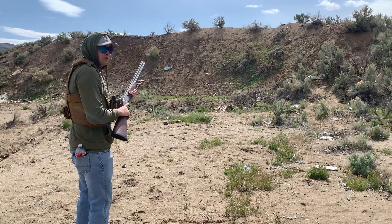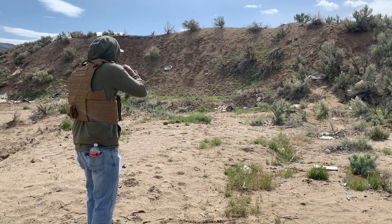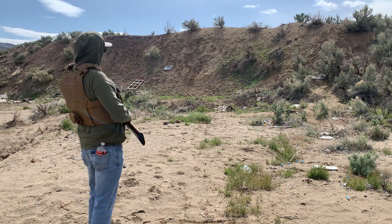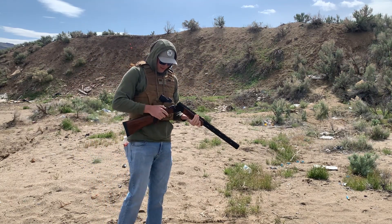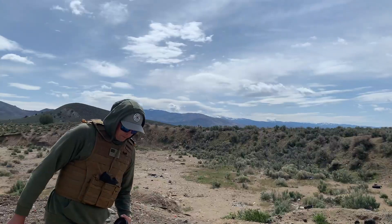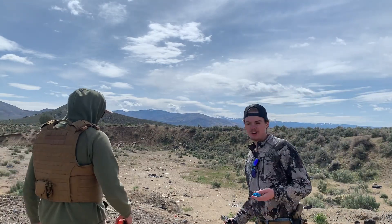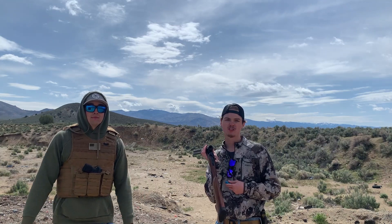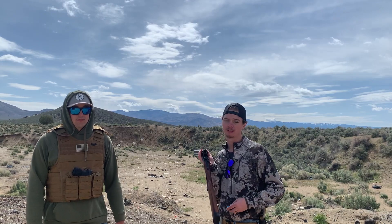All right, we got Andrew here — he's going to take a shot for us. First time ever shooting an over-under barrel. He confirms the kick is no joke. Now me and Andrew are going to do a little competition shoot — best of six on the clay pigeons. We're going to go two at a time for a total of three rounds. Best of six wins.